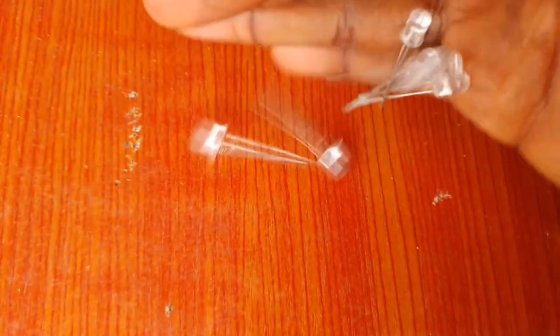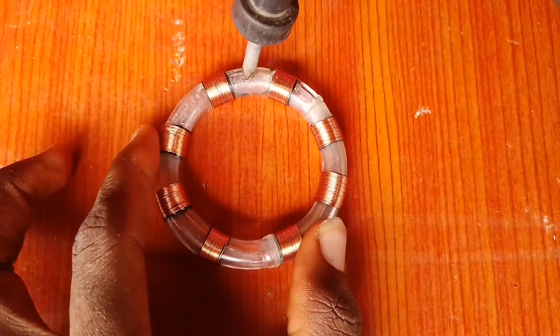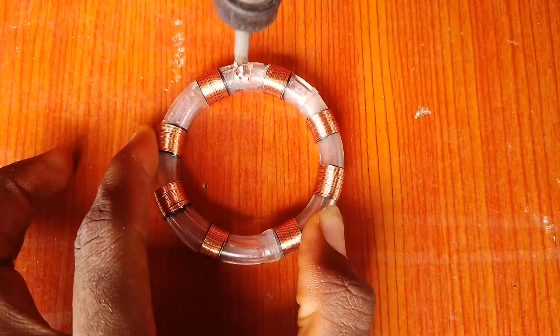For the lights, I used eight blue LEDs and punctured holes on the ring where the bulbs would fit in.